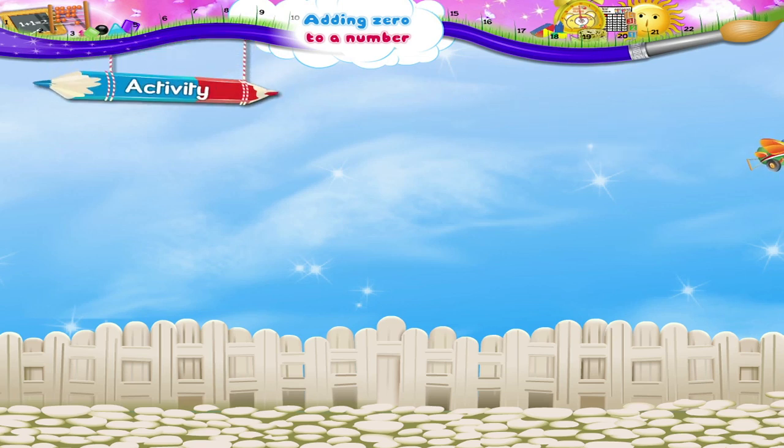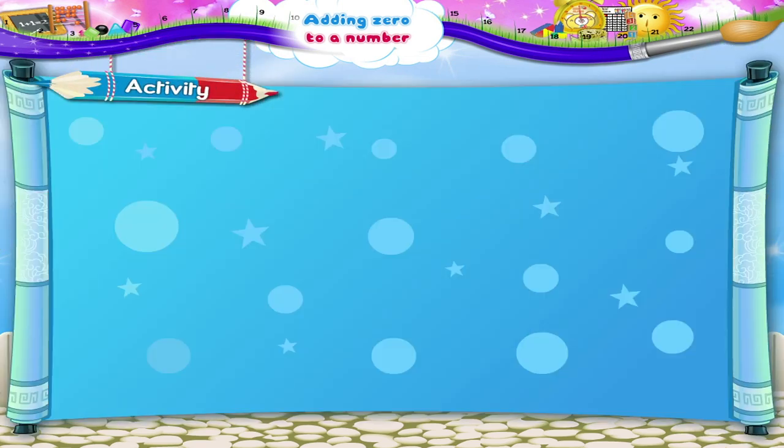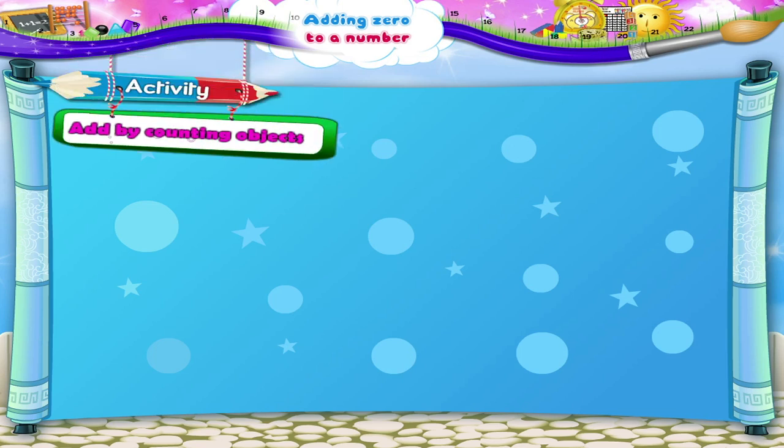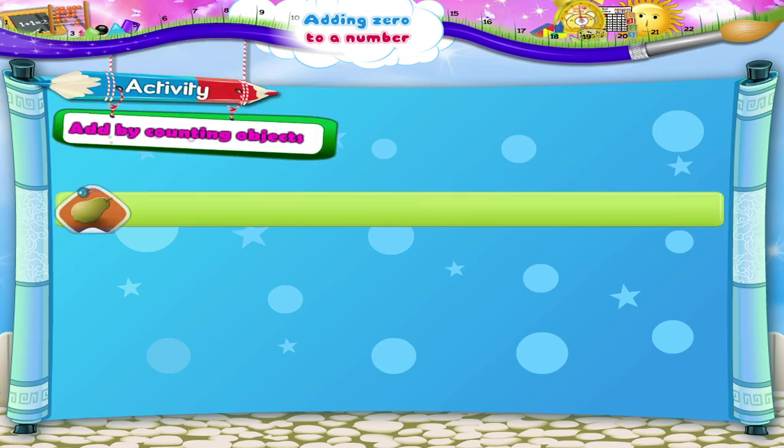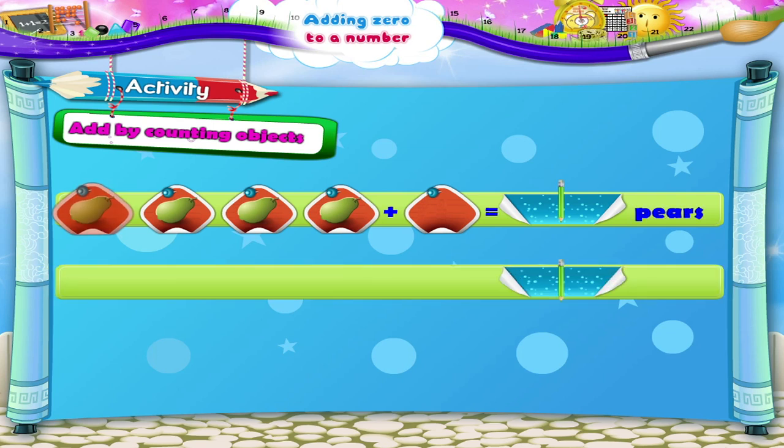Here is an activity. Let us do it together. Add by counting objects. Four pairs plus zero pairs equals how many pairs? One, two, three, four plus zero. One, two, three, four is one, two, three, four. Four pairs.